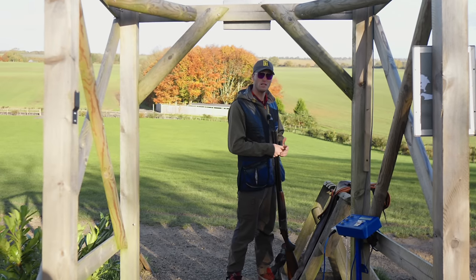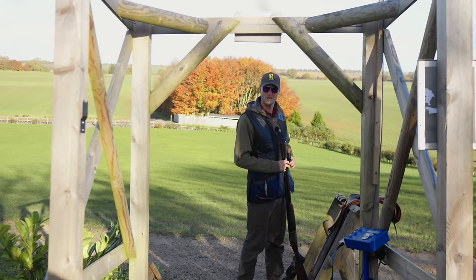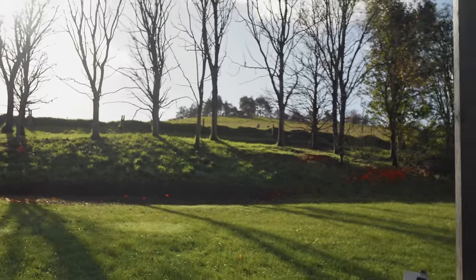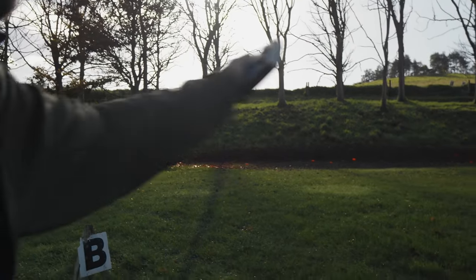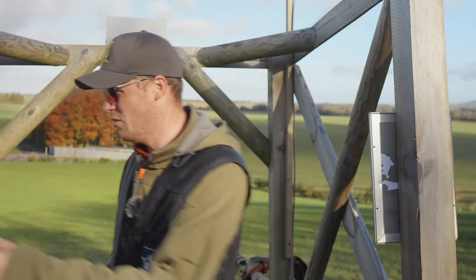Starting on stand four — right to left quartering looper, and on report a left-right low crosser, three pairs. First one, I'm going to hold out and watch it into the gun. Trying to see it early with the light bouncing off the front edge is going to be hard. For the second, I'm going to let it come through the gun and kill it. That's the plan anyway — what's the worst that could happen?